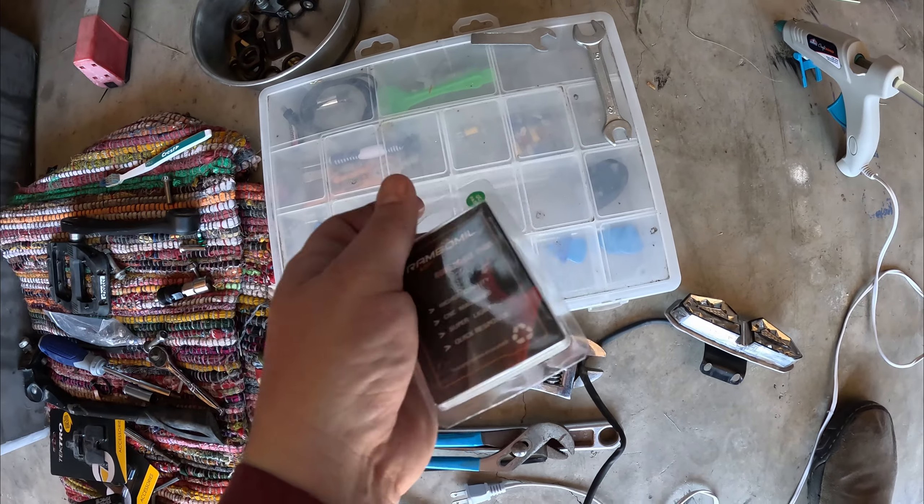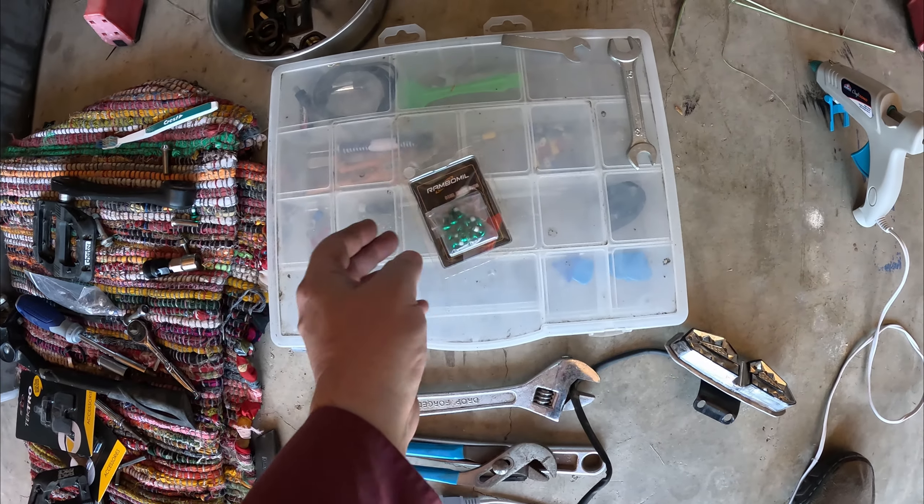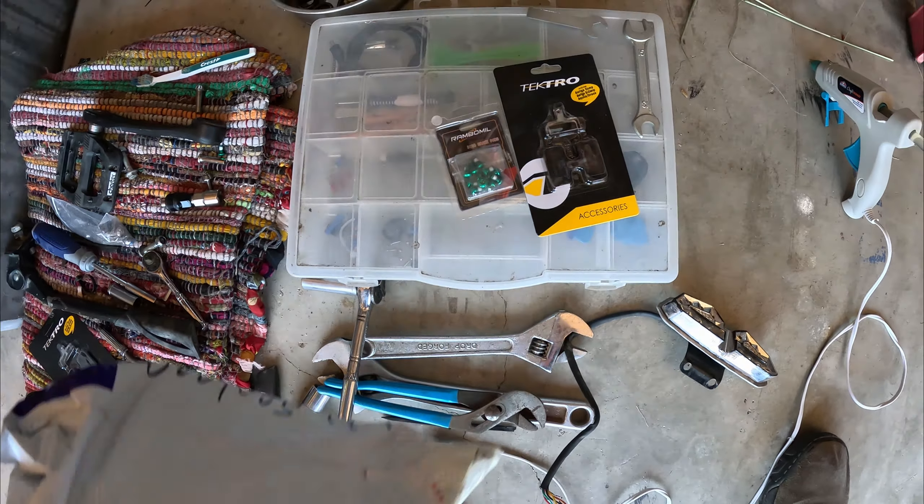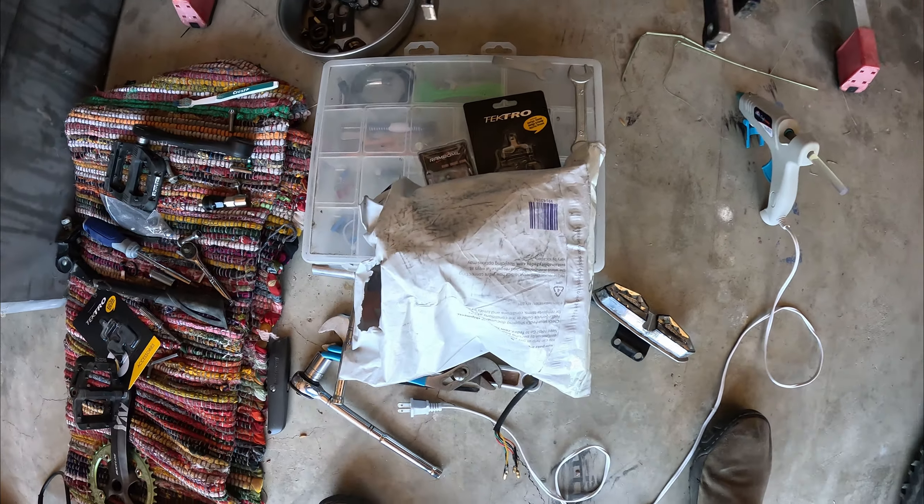I got green screws, fresh pads, and a mystery bag. Let's see what's in the mystery bag.